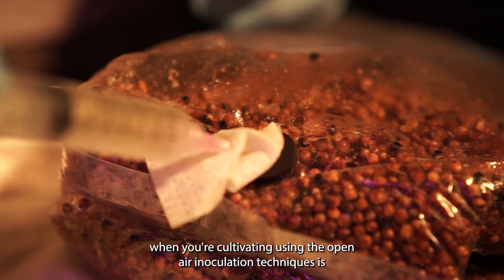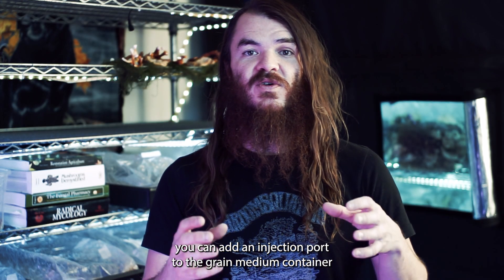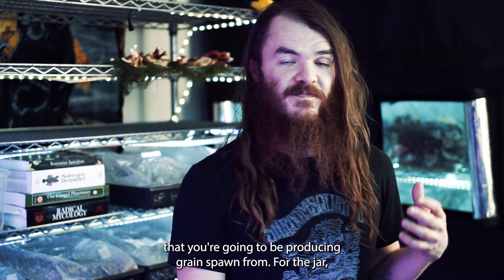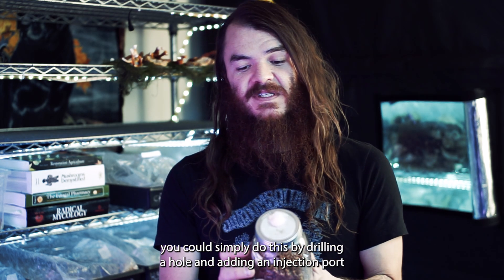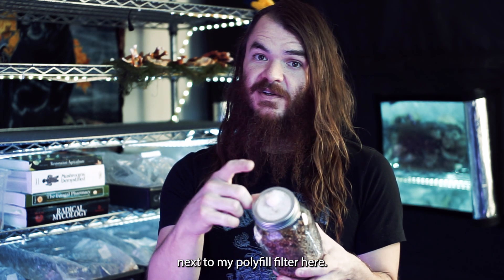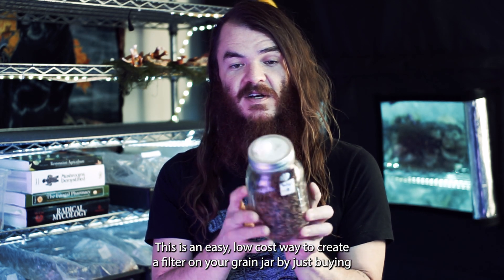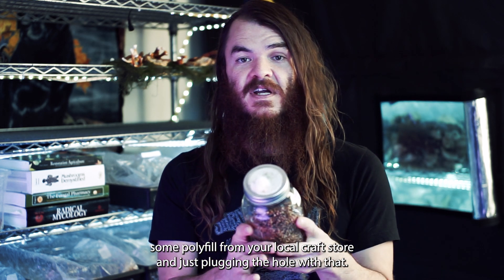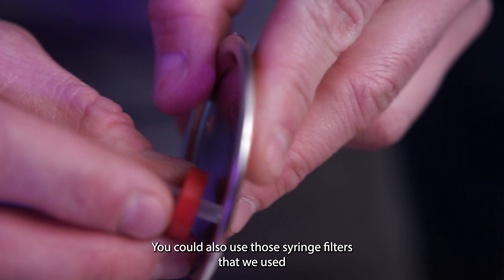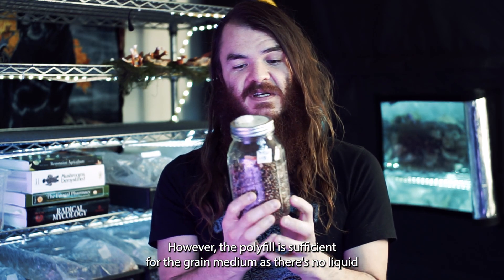When cultivating using open-air inoculation techniques, you can add an injection port to the grain medium container. For the jar, you can do this by drilling a hole and adding an injection port next to the polyfill filter. This is an easy, low-cost way to create a filter on your grain jar — just buy polyfill from your local craft store and plug the hole with it. You could also use syringe filters like those used for liquid culture, however polyfill is sufficient for grain medium.